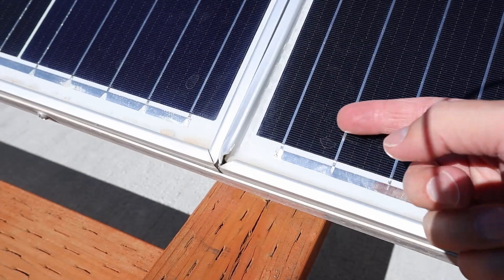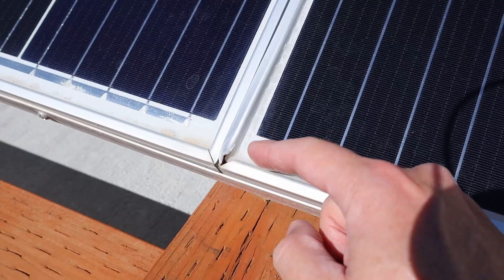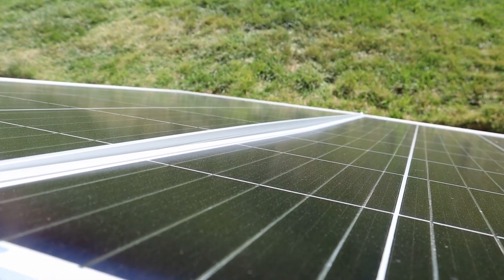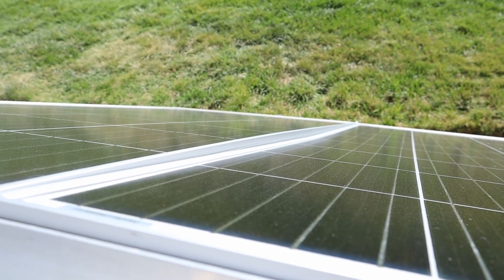For example, this is what one of the corners looked like on the old panels. You can see it's just completely bent up and out of square and you can actually see the exposed glass down in that corner. And here's one of the bent frames of the old panels — it's about a half inch out of square, and I actually tried to bend it as straight as I could and I couldn't get it any straighter.